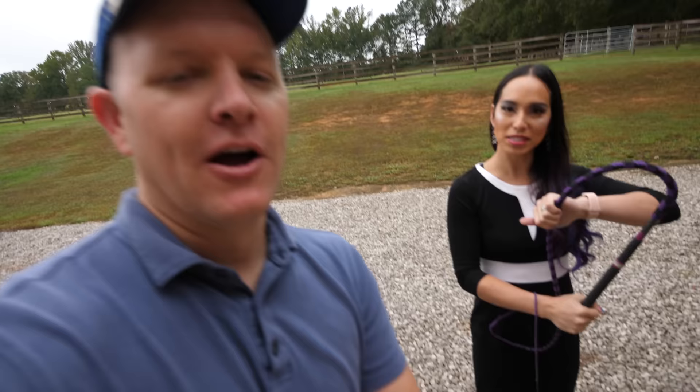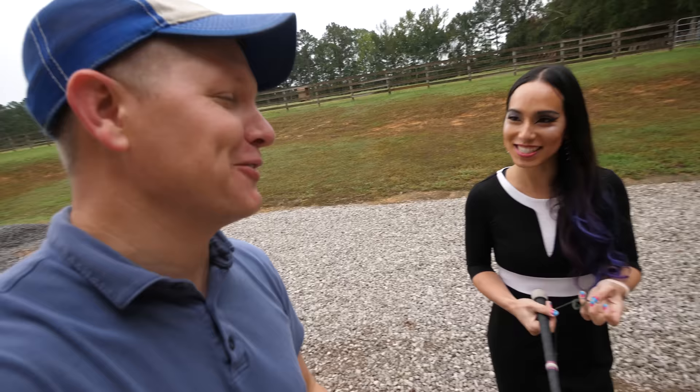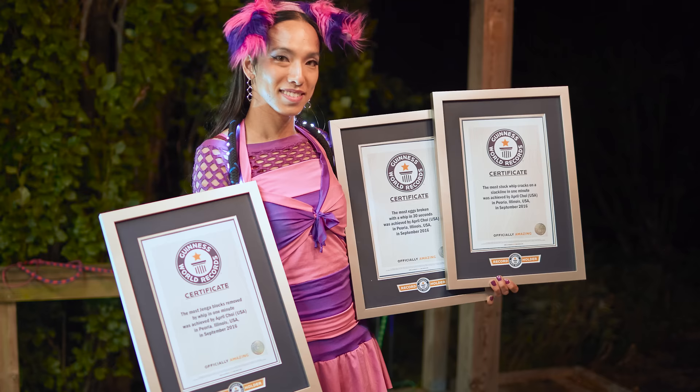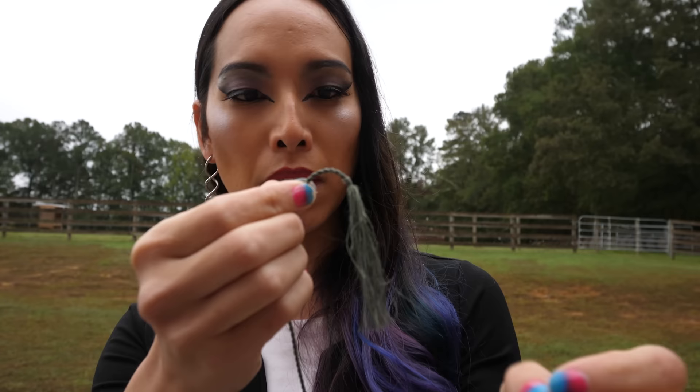Now would be an excellent time to explain April Choi. April is an engineer first and foremost — I think all this whip business is just a reason for her to explore fluid dynamics. On the internet you may have seen her Guinness Book of World Records whip stuff. She's good with whips, but what's really interesting about April is her brain.